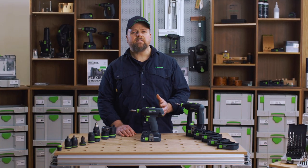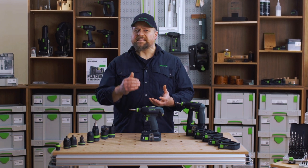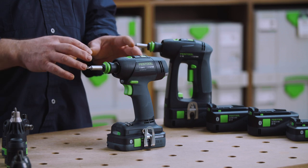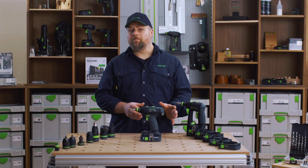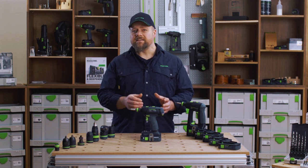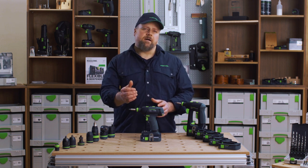The EC-Tech motor delivers a much longer run time because it draws less charge from the battery to deliver the same amount of power as a brushed motor. And when you combine the EC-Tech brushless motor with the Festool 18-volt battery system, you get a very powerful but handy drill driver that is able to deliver that power for long periods of time.